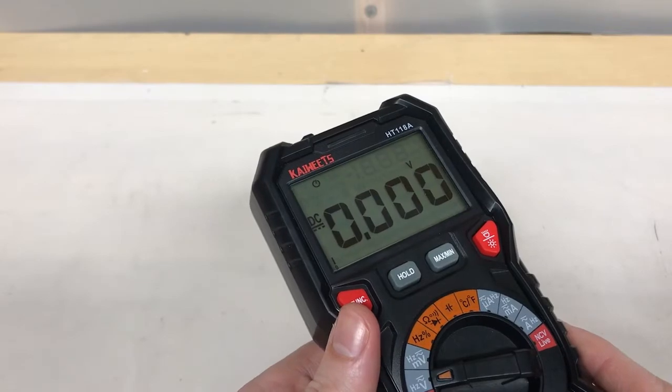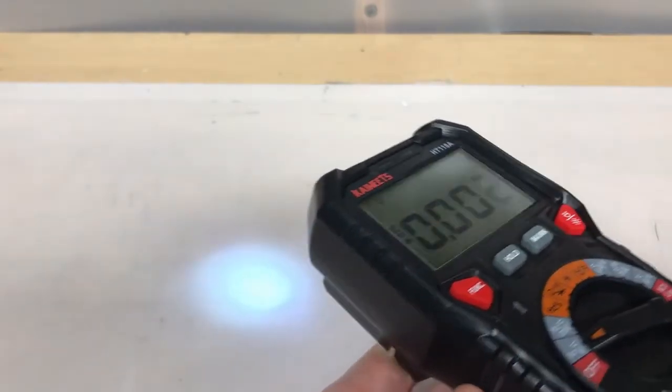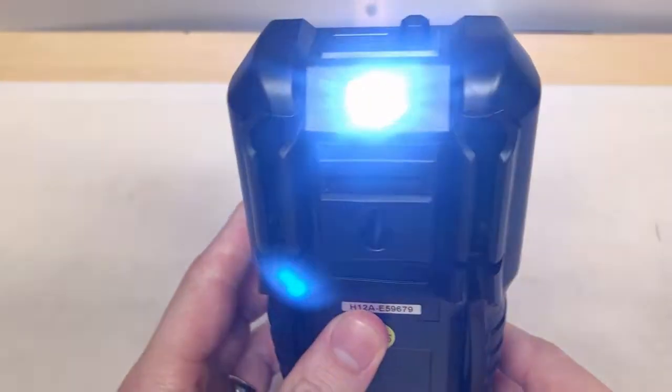Pro number eight is the built-in flashlight that this meter has. It's not extremely bright, but it's never a bad thing to have an extra light source around.